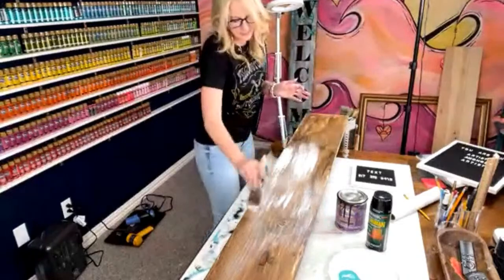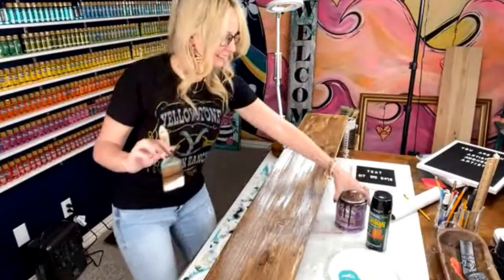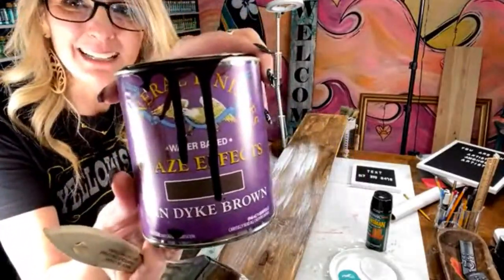Actually, let me back up — step one is putting a glaze effect. I love this one.